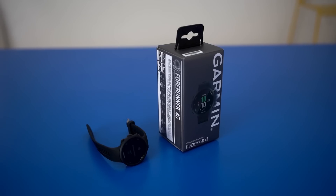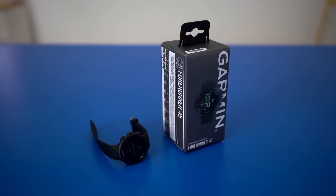Hey everyone, my name is Jessica and today we'll be taking a look at the Garmin Forerunner 45 smartwatch. This smartwatch has amazing features like the safety and security features, heart rate tracking, as well as Garmin's very own Garmin Coach. So let's get into it.